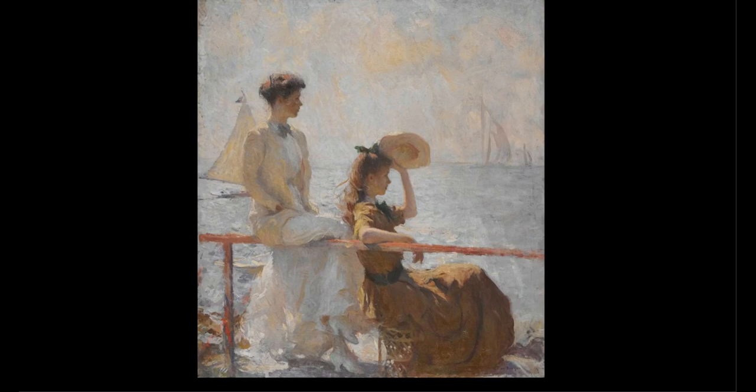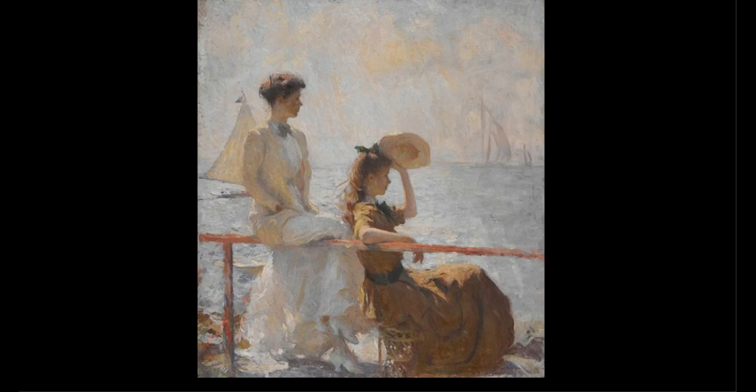It may also help us to use our own senses and join in on that day, on our own summer day. Thank you so much for watching. This has been Bridging the Gap from Crystal Bridges.